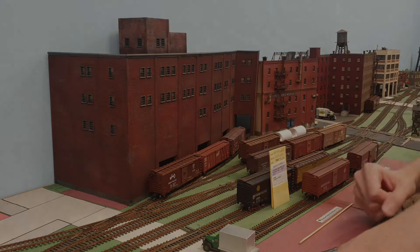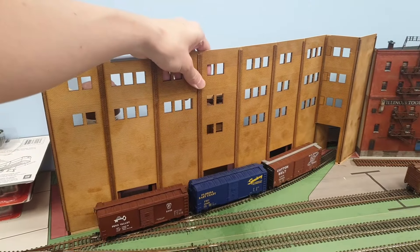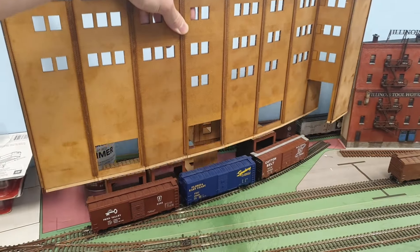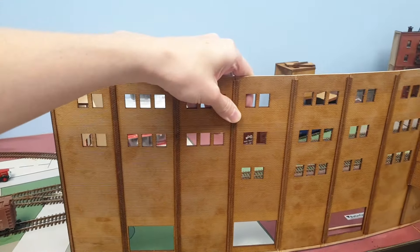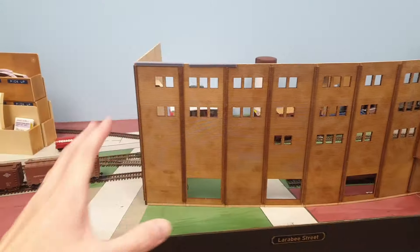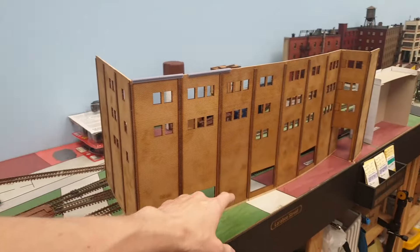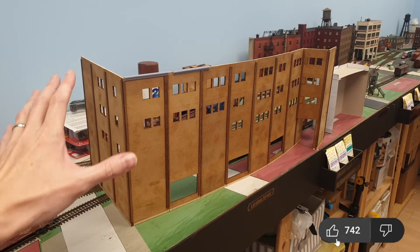Let's get started with this building. Let me just lift it up so you can have a closer look. This is a structure from ABR Model Works in Australia and it's basically built out of these separate panels. We've been working together to design this product because no one in the entire industry has made it.